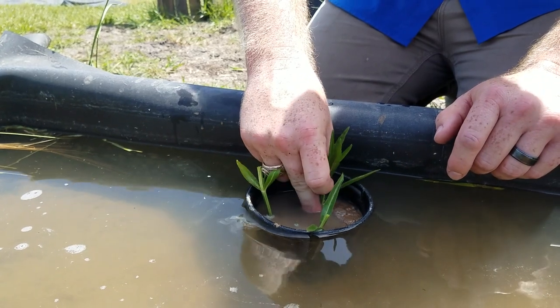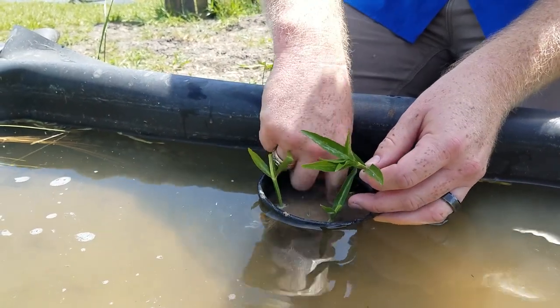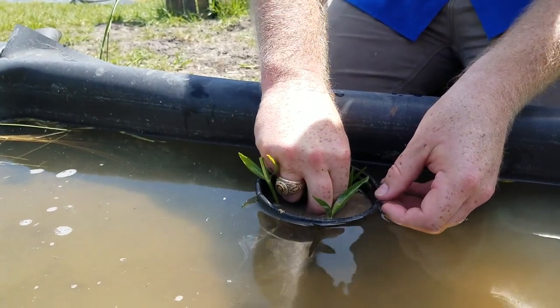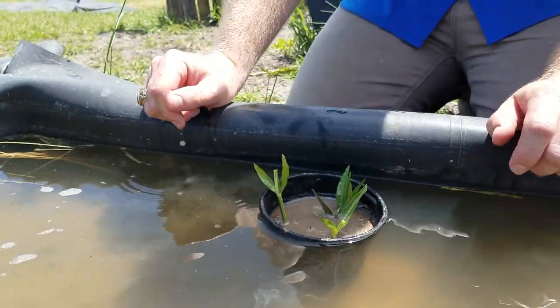We'll do that one more time with this last one. See how this stem is a little flimsy? It's not quite got enough force. So we'll dig a little hole, push that node down, pinch some of that clay together. And that's how we propagate American Water Willow.